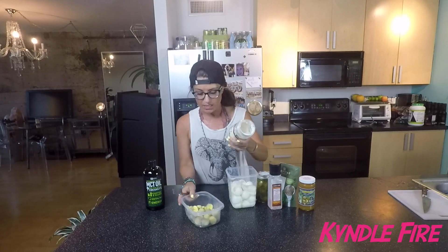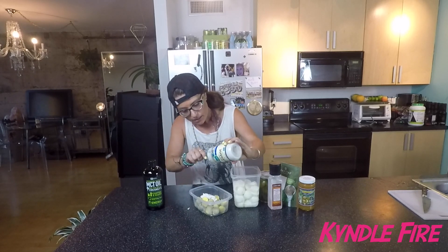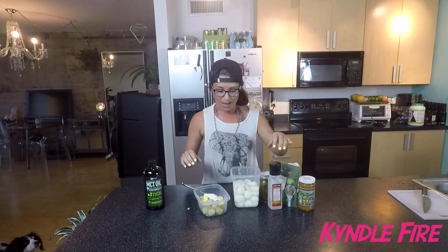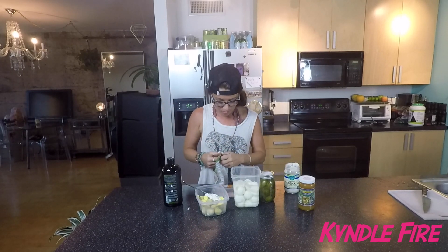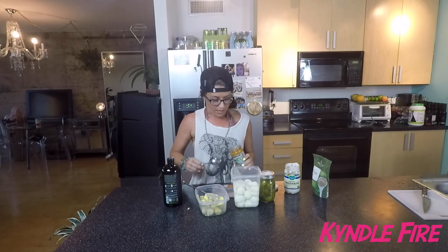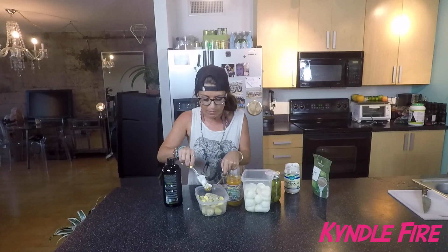I only have this much left, so I'm just going to finish what I've got. Cooking to your own taste is really the mark of an accomplished chef. The serving is like two tablespoons, but I don't want it to be super oily, so I'm just going to put a little in there. I'm going to put a little bit of this and a little bit of these. I'm not a big sweet person — I've been weaning myself off sugar — so I'm not going to put that much honey in. I'll start with this and see how it tastes, and if I want it more sweet, I'll add more.